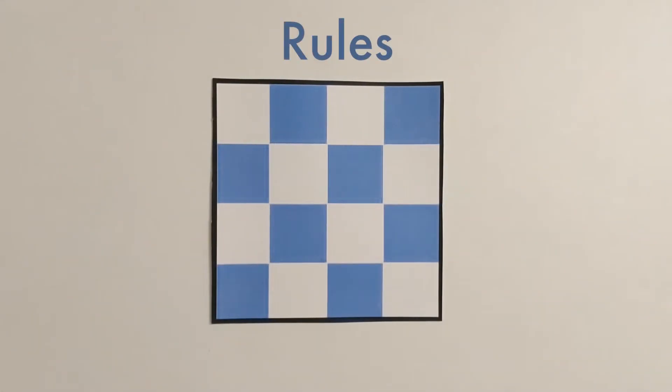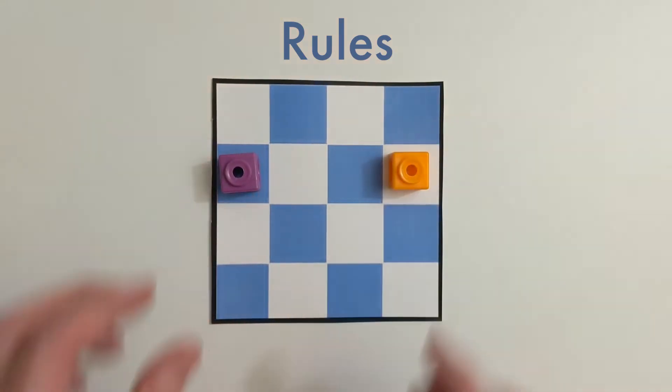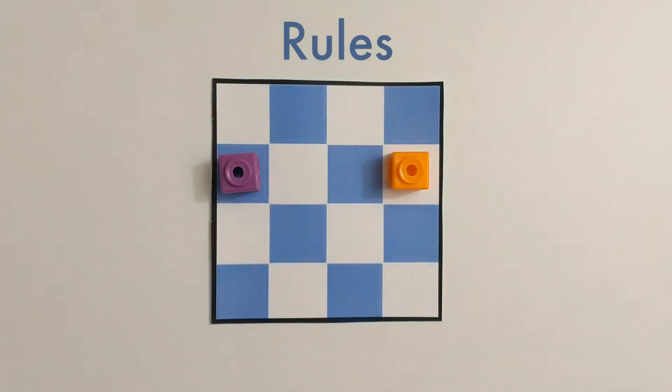Now let's talk about some rules for the puzzle. We're going to be placing our wolf and sheep on the same game board, but wolves are hungry. If they ever have a straight path to a sheep, they're going to eat it.